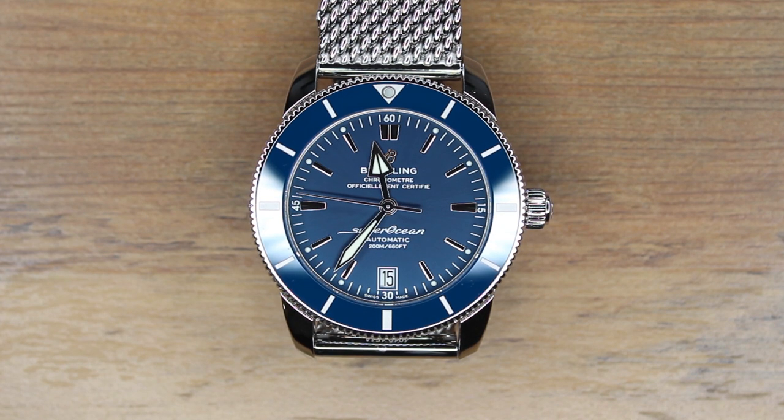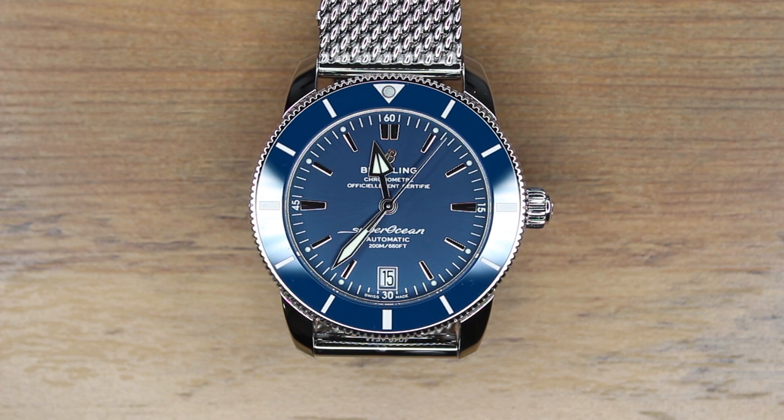The Submariner, Blancpain 58, and the Omega Seamasters were all released in this decade. Breitling's family of Superoceans began in 1957 amongst the booming diving industry. It was created to equip professional divers with a tool that would tell them how much time they had left before oxygen ran out. But the watch ended up becoming popular amongst regular people from its aesthetic appeal.